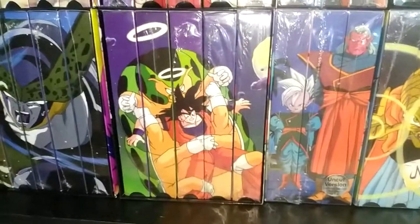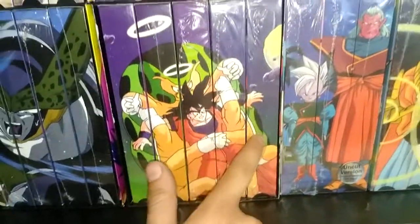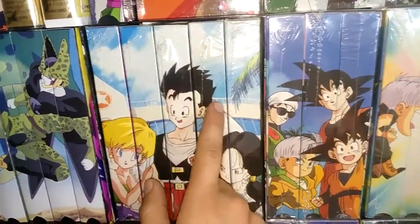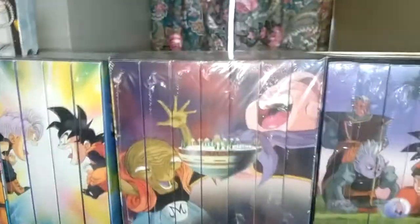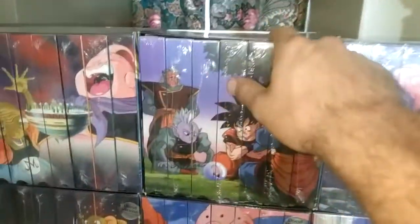The Great Saiyaman Saga has: Opening Ceremony, Final Round, Gohan's Secret, Declaration, and Crash Course — same for both the uncut and edited. Then the World Tournament Saga uncut and edited. Super rare Babidi Box Set, fully sealed, uncut and edited. Majin Buu uncut, and the super rare Majin Buu Edited fully sealed box set. Fusion Saga uncut and Fusion Saga edited super rare box set. And Kid Buu uncut and Kid Buu edited.